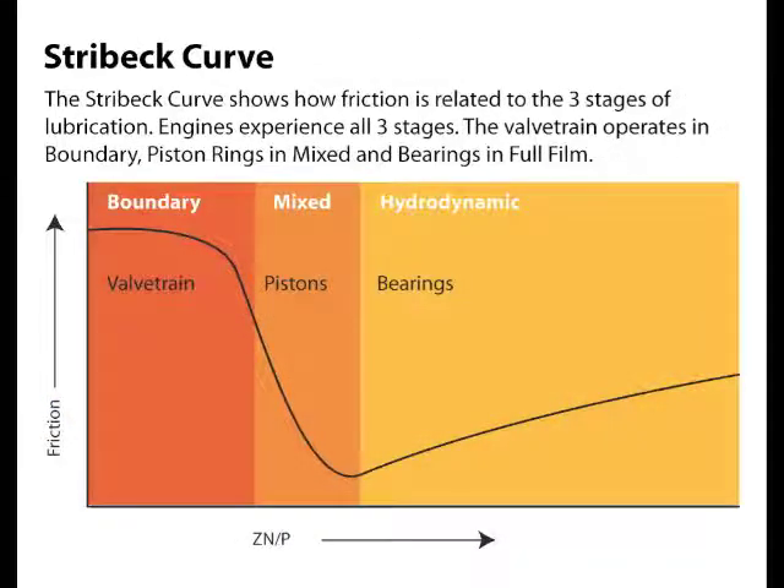A great way to look at these three stages of lubrication is the Stribeck curve. It provides a graphical representation of all three conditions relative to friction and what is known as the ZNP factor. You don't have to do any math here.